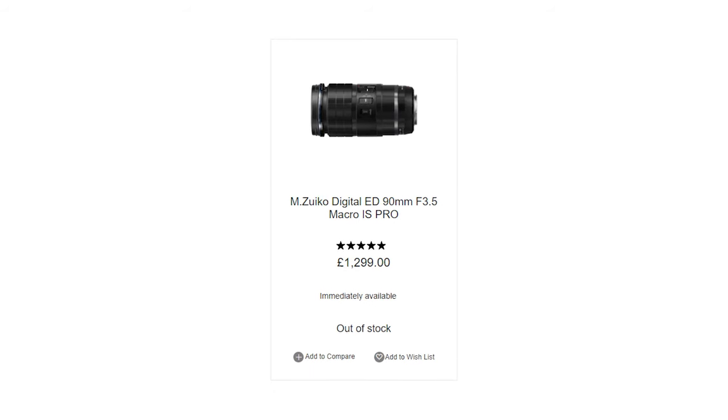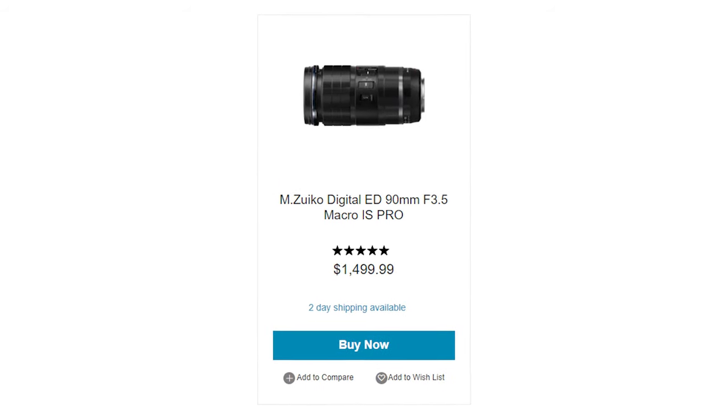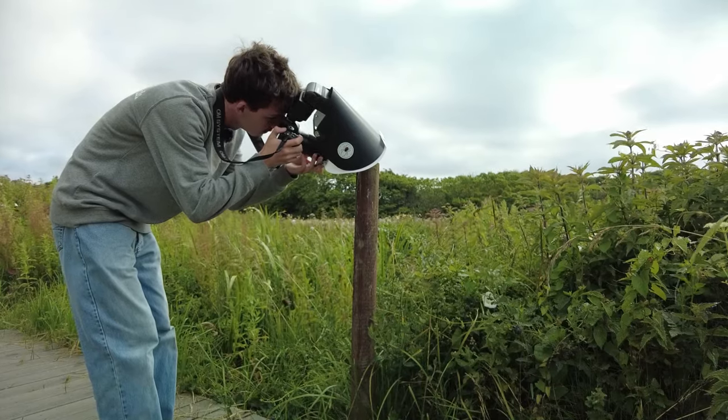This lens comes at a price of £1,299, which is about $1,600. Ignoring the price, would I recommend it? Definitely yes. From the autofocus, the image stabilization, the manual focus clutch, the working distance — it's all great. While you can get similar results with the 60mm, this lens is just a lot easier to use in the field.